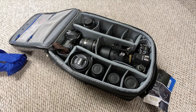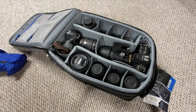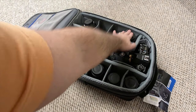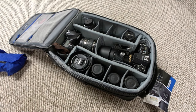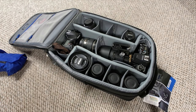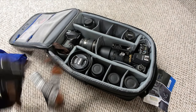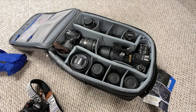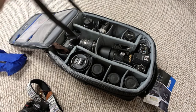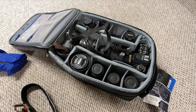Now what else can I fit? The 50-millimeter 1.4 — I can actually put this in right with the tele extender. What else can I throw in here? I could go crazy and put in a D60 right here, but instead I'm actually going to throw in the Instax.